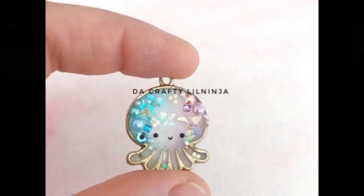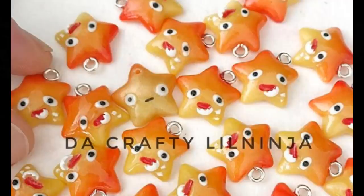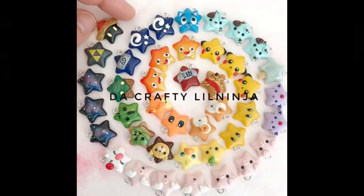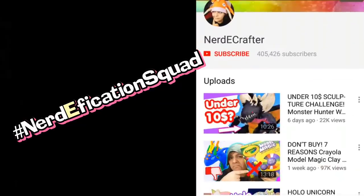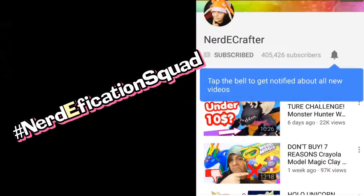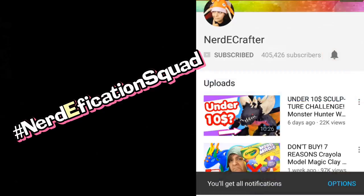This week's shout-out goes to The Crafty Little Ninja, whom I actually follow on Instagram as well. If you want a shout-out in my next video, don't forget to hashtag Nerdification Squad within the first 45 minutes of a video's release, or hashtag Nerdy Crafter on Instagram with one of your creations.